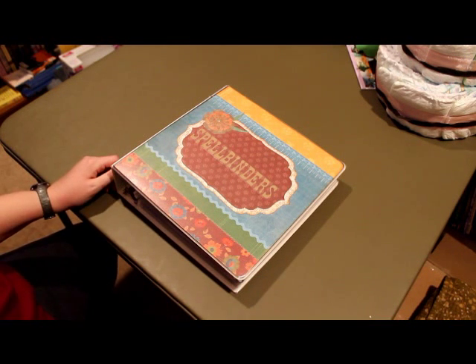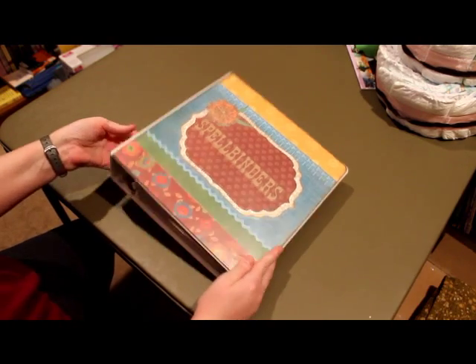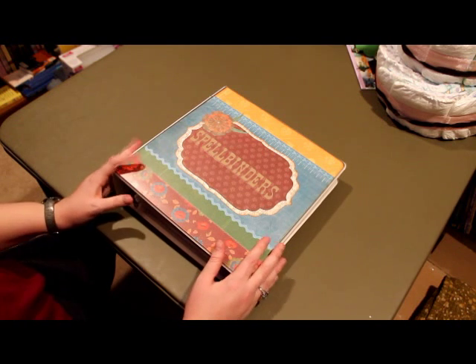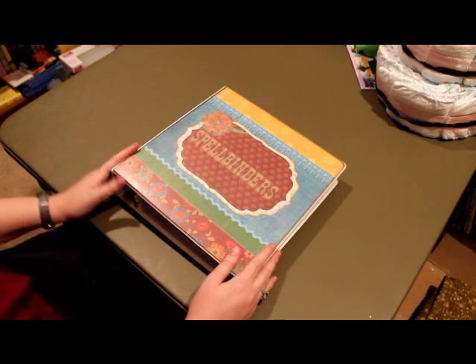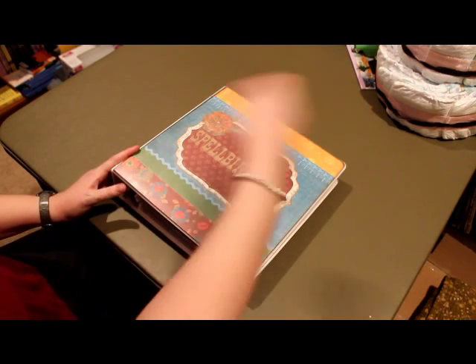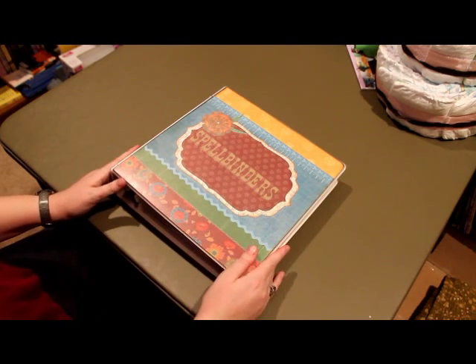Hi everyone, this is Emily. I wanted to share a project with you that I made this weekend. I had an old ugly binder that I had gotten at a garage sale for like a quarter or something. I always try to pick them up at garage sales because they're so much cheaper. It had a design on it that I couldn't just slip out, so I decided that I'd cover it.